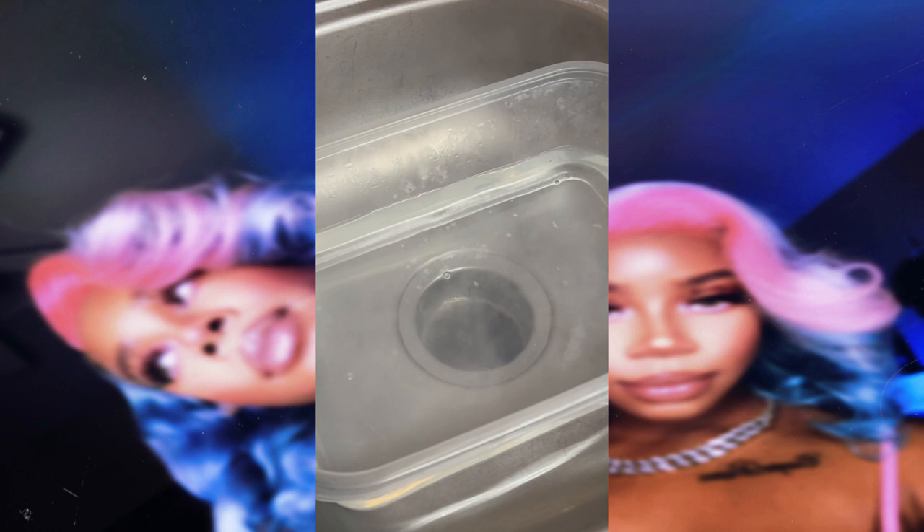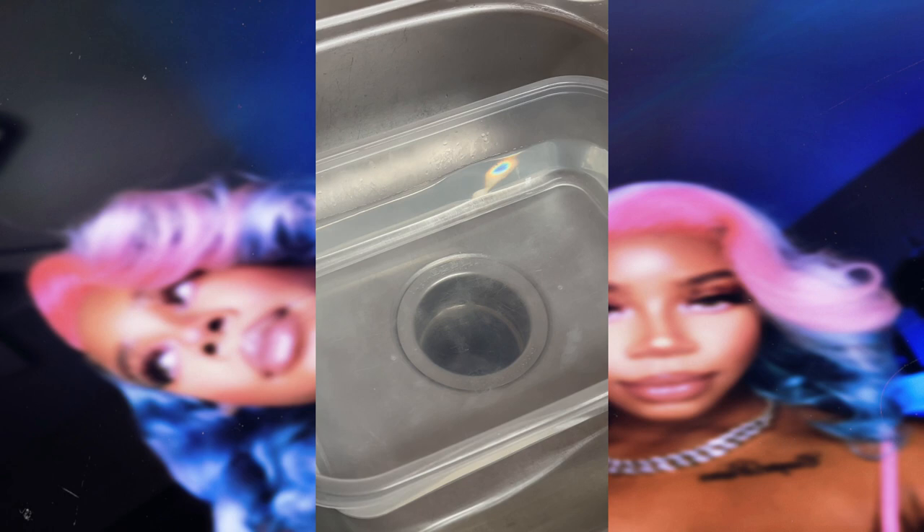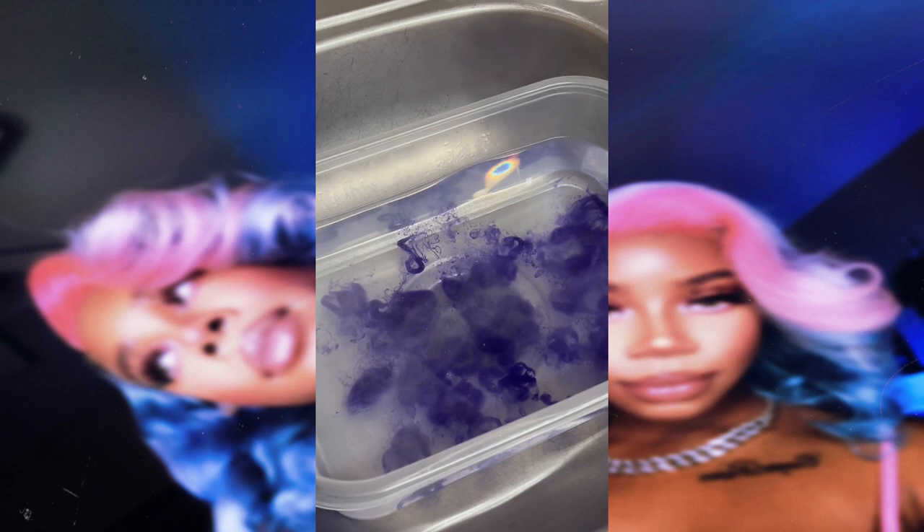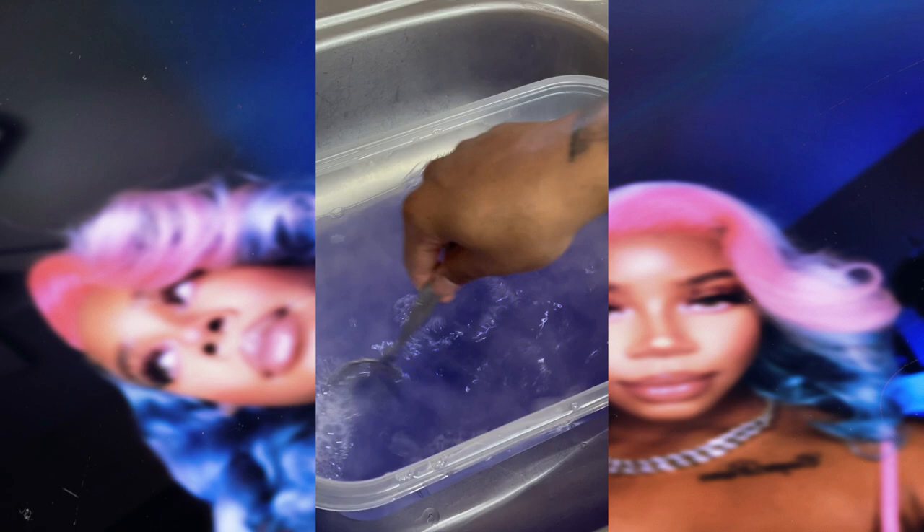Next I'm going to be taking some boiling water and pouring it into a container. You can use whatever container you want, you just want to make sure it is deep enough to completely submerge your wig for the dyeing process. I'll be taking the shimmer light shampoo and adding some into the container — we're going to use this to tone the hair and remove any yellow tones in the wig so we can have an easier dyeing process. Give it a nice little stir to make sure there are no shampoo clumps stuck at the bottom of the bin.